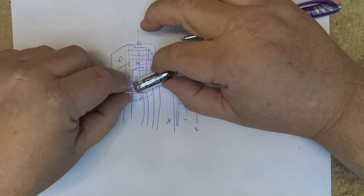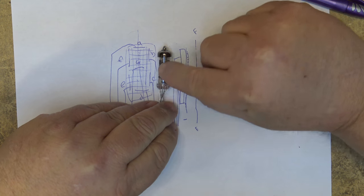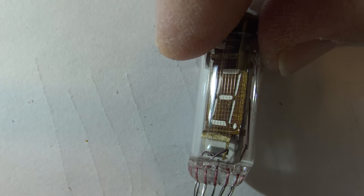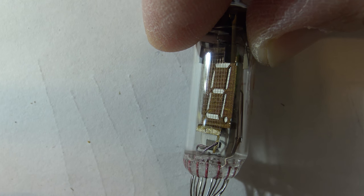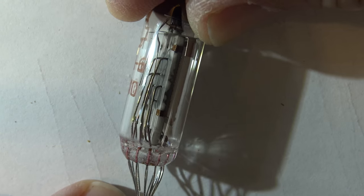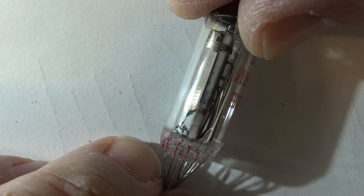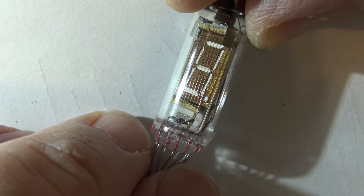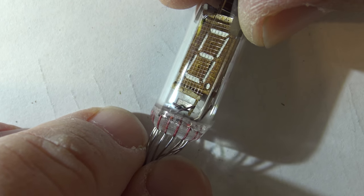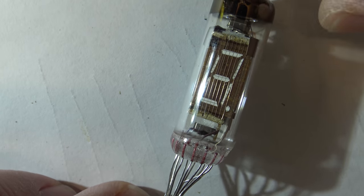Let's take a close-up look at the tube itself. If we look inside the tube and rotate it around, you'll see that the wires connected to the outside world are on the backside. You can see the grid in front of the segments, and right at the very front there's a very fine wire — that's the cathode that is heated up and bombards electrons into the vacuum. This is under a high vacuum and you can see it's got a getter on here.